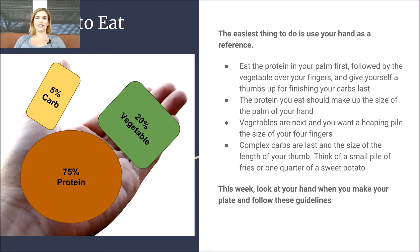So first of all, what should you be eating? The easiest thing to do is use your hand as a reference. First of all, the palm of your hand. You're going to eat protein — 75% protein — and it should take up about the size of the palm of your hand. So you can think of like a chicken thigh fitting in that palm of your hand.